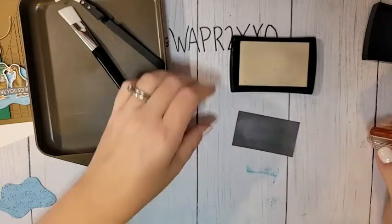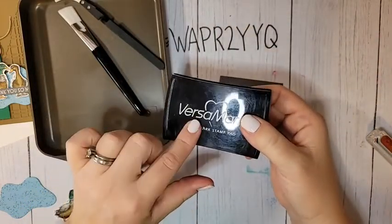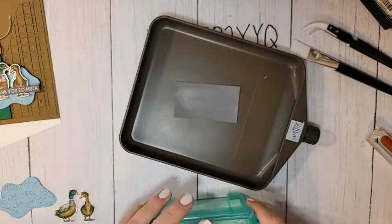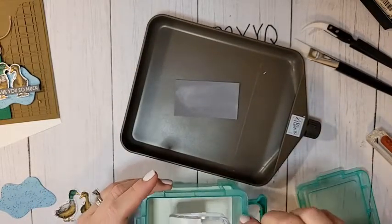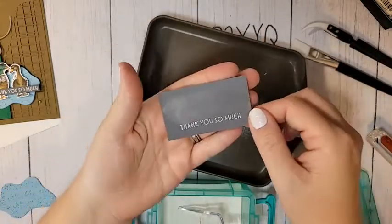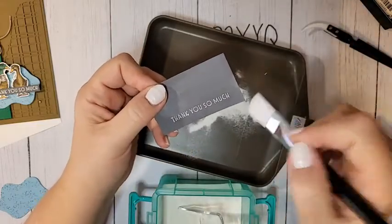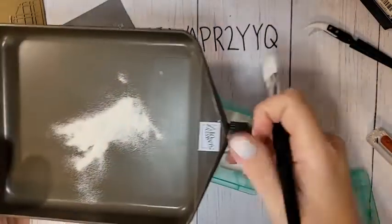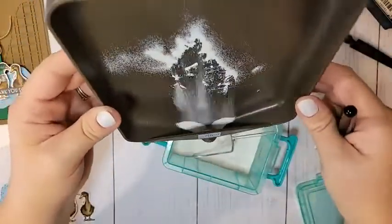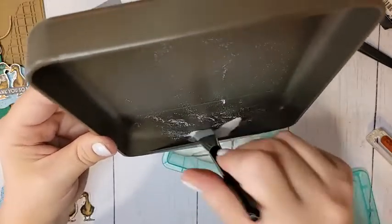I'm stamping onto some Basic Gray cardstock — make sure you close your ink pad before getting your embossing powder out. I keep my embossing powders in little containers, and I'm sprinkling the white powder on, then knocking off the excess. Because we used the embossing buddy, there won't be stray pieces. If there are any, use your little brush to clean up before getting your heat tool out.